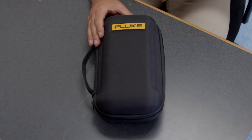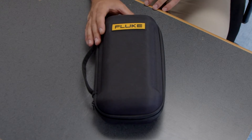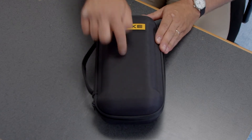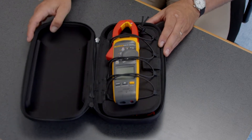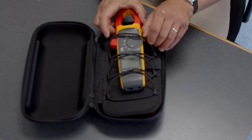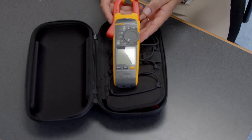Now we're going to check out what's inside the box of the 378 FC. First, you'll notice it comes with a really nice rugged carrying case and also bungee cords, which do a great job of keeping the meter from moving around too much.